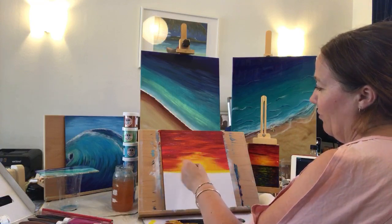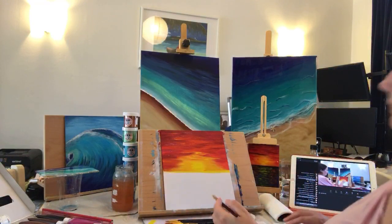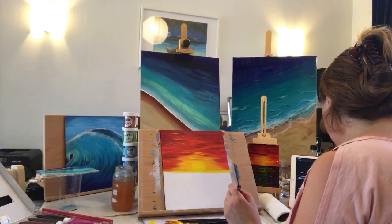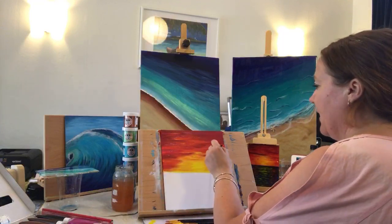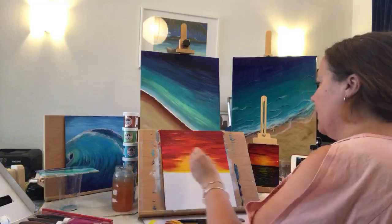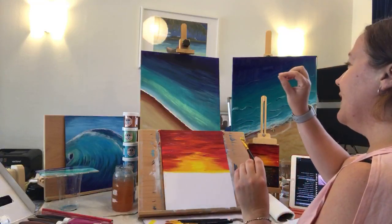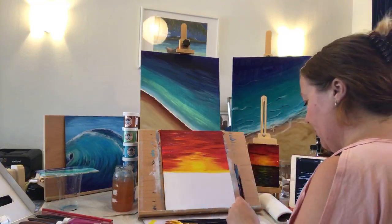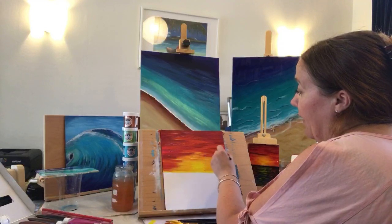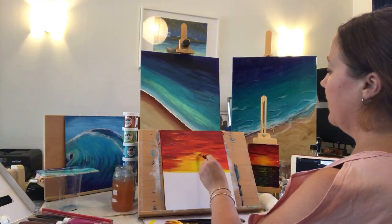I don't necessarily read the manufacturer's instructions — I'm terrible — but I just go on my gut and feel of it. I think there's only one time where I pushed it a little bit too quick and there was just one tiny little bit of paint that started to come up in the resin, but luckily it didn't ruin the image. Sorry, I'm just stepping back and seeing how I want this to go.